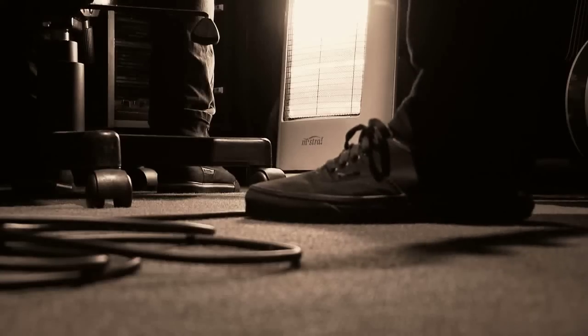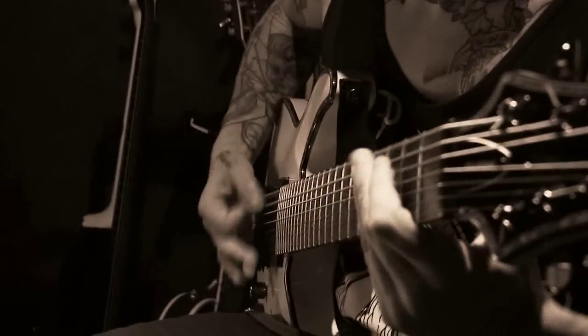Even though John plays bass in the Red Shore, we've worked together in previous projects where he's been playing guitar, and we've always worked really well together writing riffs and bouncing ideas off each other. So for this record, we decided that he'd help write some of the riffs and he's actually going to be tracking some of the guitars as well.